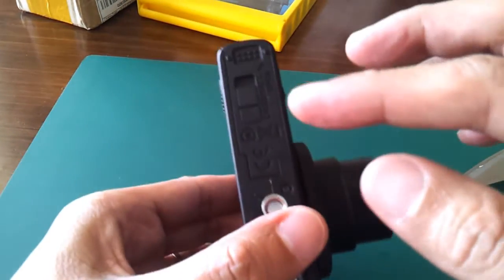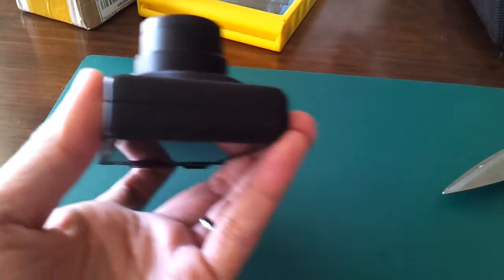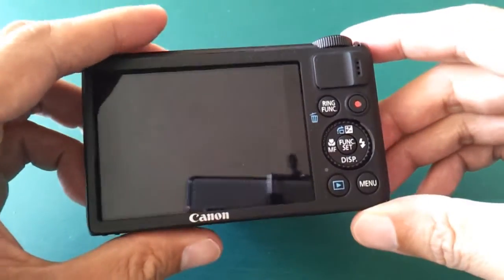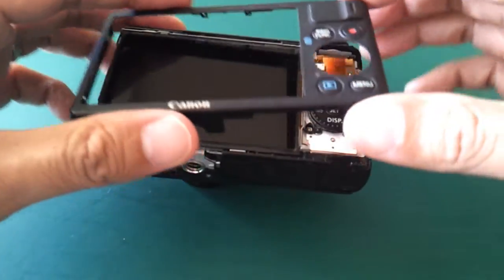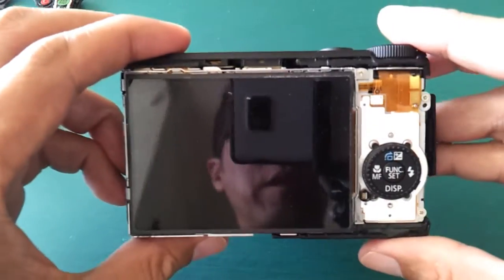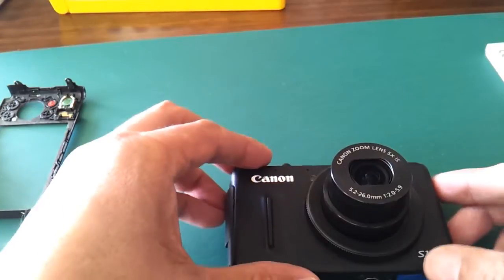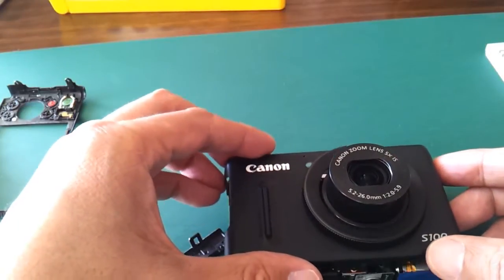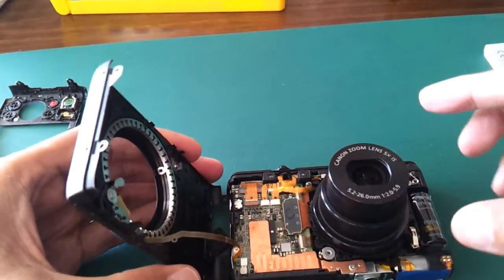One, two, three, four, five, six. When the six screws have been removed you can open the back — that's what you will see. You can remove the front as well, but be careful there is a cable attached to the front, so make sure you are not breaking the cable.